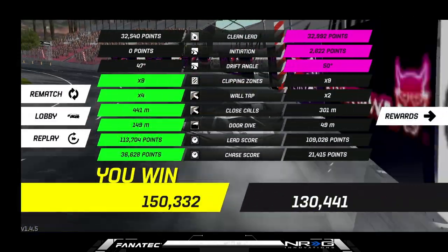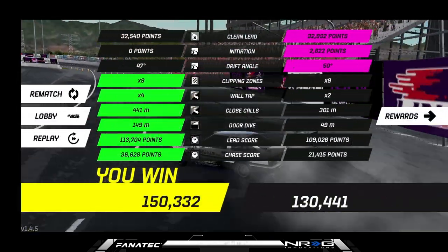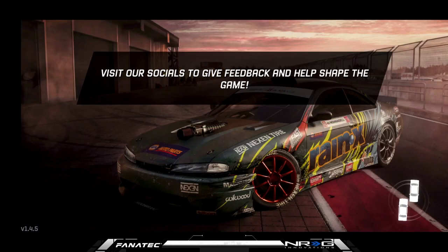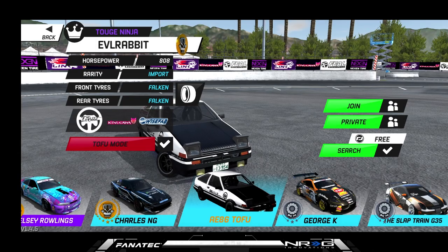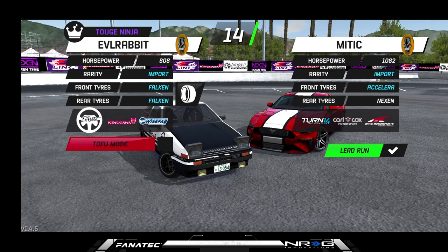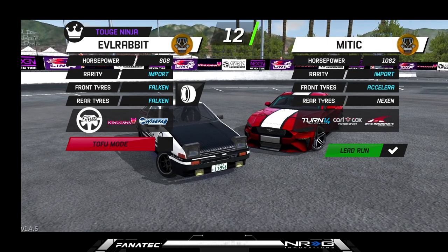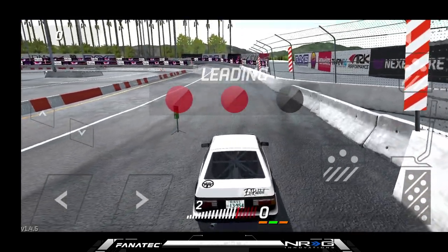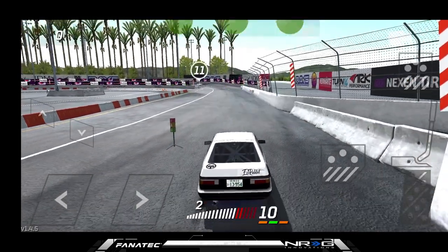We had a better chase than he did, so we are very good on that. He's not going to want to go again, so we're going to try Cali Banks one more time to get a better run. Tofu mode off — tofu mode's fun but not always the greatest. I like driving the car without it sometimes.